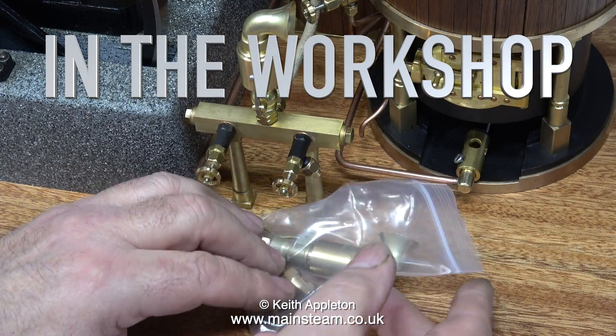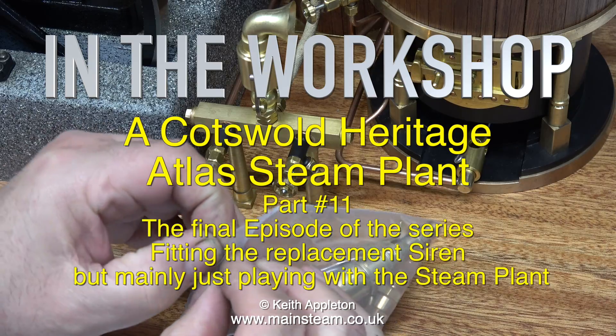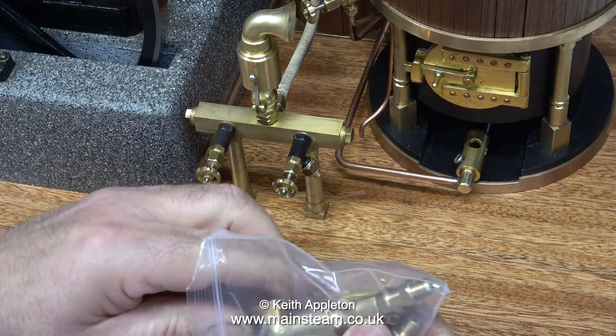In the workshop, a Cotswold Heritage Atlas Steam Plant Part 11, the final episode of the series. We fit in the replacement siren, but mainly just playing with the steam plant.